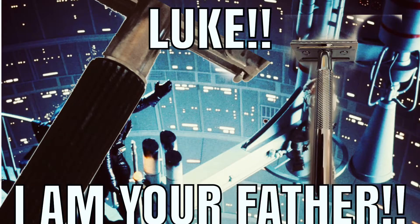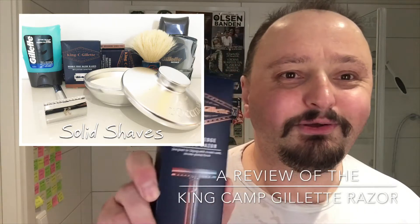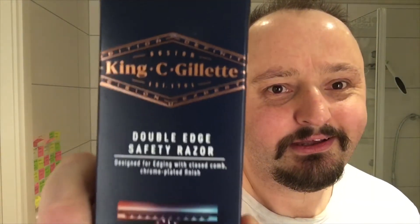I am your father. How are you doing? So it's time for a review of the King C. Gillette razor. Let me put on my glasses.